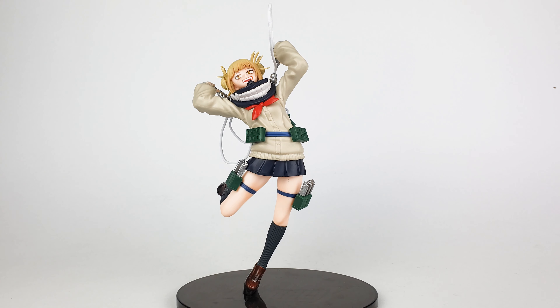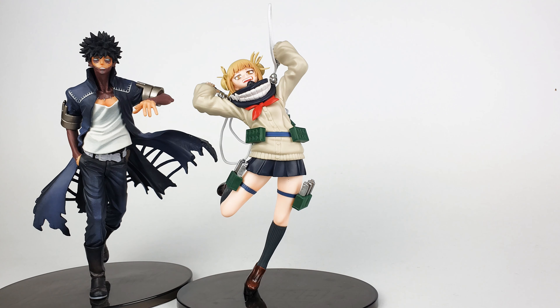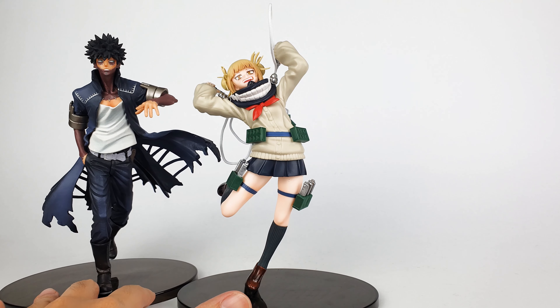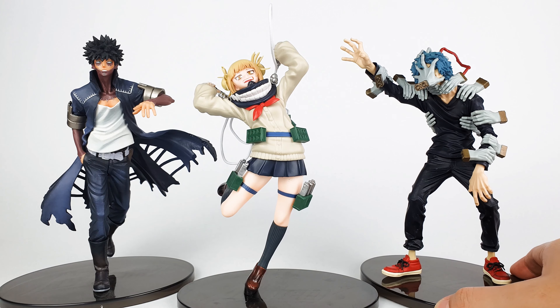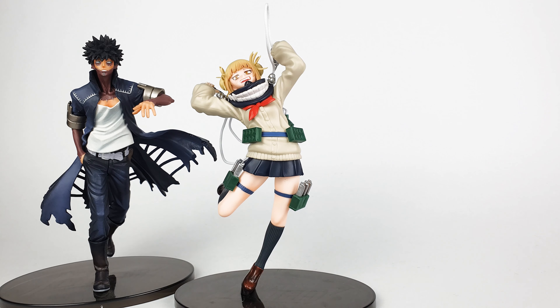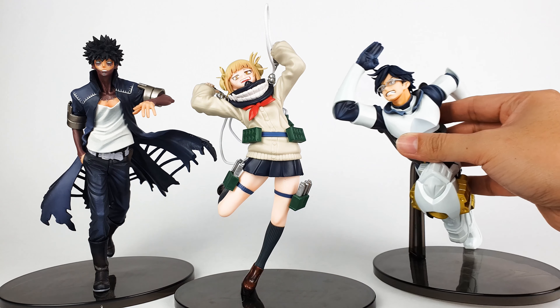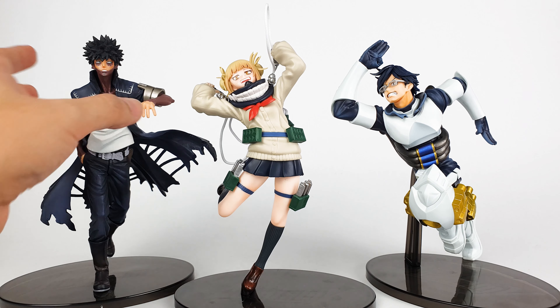As a quick comparison so you can see how she scales with other figures, I'll put Dabi next to her. They look great together and scale really well. Since Dabi's there, I might as well put Shigaraki next to her — she also looks great alongside him. So far they are the three villains we've got in the My Hero Academia line and they all look fantastic. I'll put Tenya beside her as well, and they still look great together. They all scale really well.